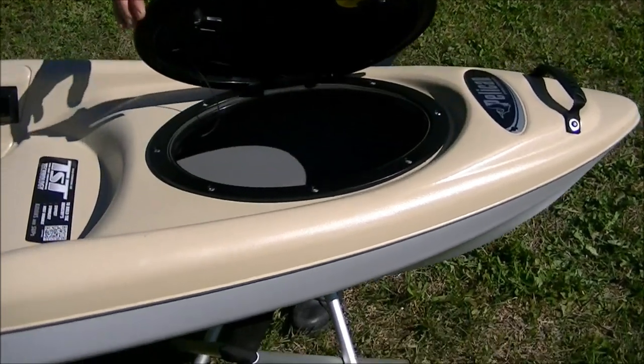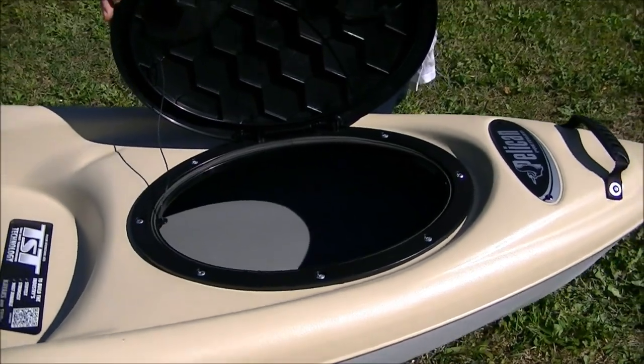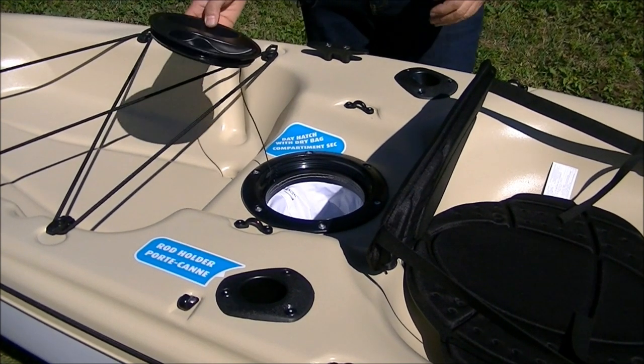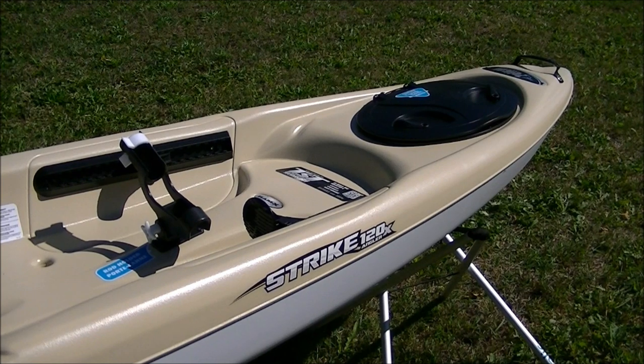The Strike's bow hatch allows for easy storage and retrieval of gear. Just turn the latches and you have access to a large, water-resistant storage area. It also has a stern day hatch with a water-resistant storage bag. There's no bulkhead, so broken-down rods can easily be stored in the hollow space below the deck.